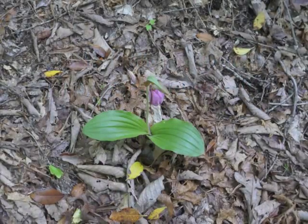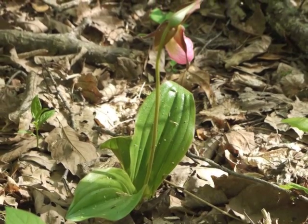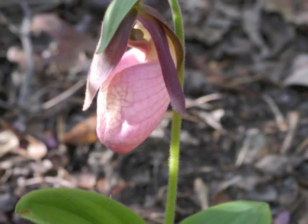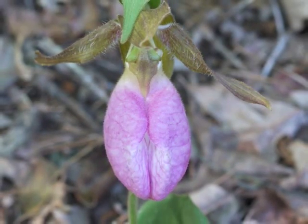The best place to find Pink Lady's Slipper is in Pinelands or other acidic soils in eastern North America. The approximately one foot tall wildflower has a symbiotic relationship with a particular soil fungus and therefore should not be transplanted.